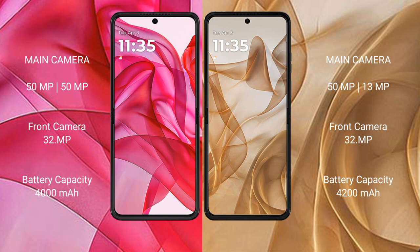The Motorola Razr 50 Ultra has a 4000mAh battery with 45W fast charging support. The Motorola Razr 50 has a 4200mAh battery with 30W fast charging support.